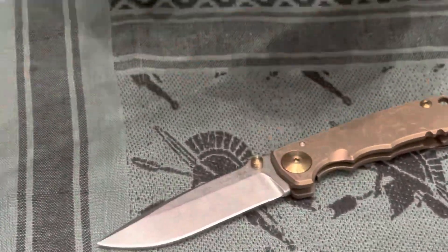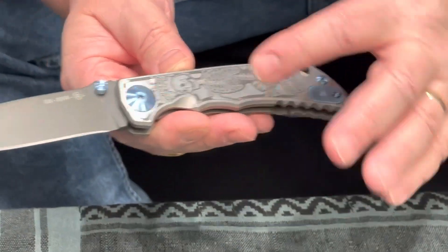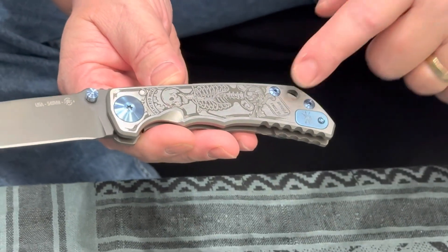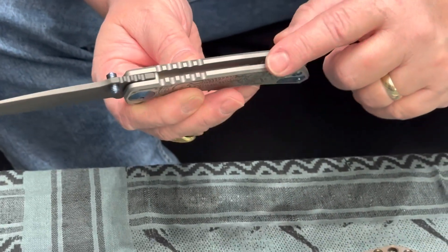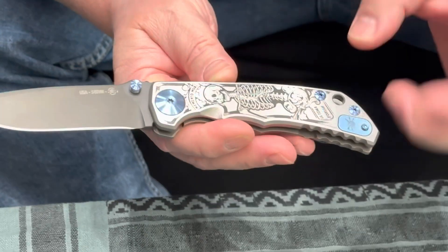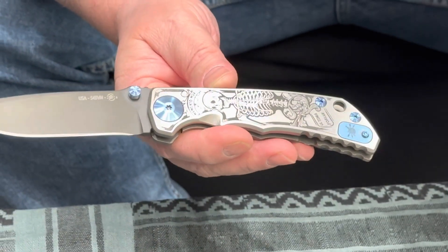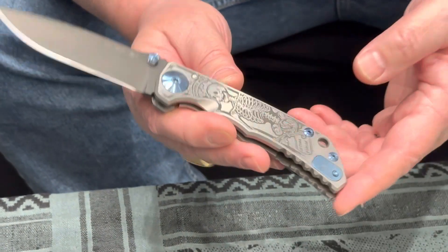The base model for our special editions is the Spartan Harsey Folder. It's an all-titanium folder — every part is titanium, including the hardware screws, filler tab, standoffs, and pocket clips. The exceptions are the blade, the stop pin, and an internal portion of the heat-treated steel pivot. Everything else on this knife is titanium, and that's what we use as the base for our special editions.